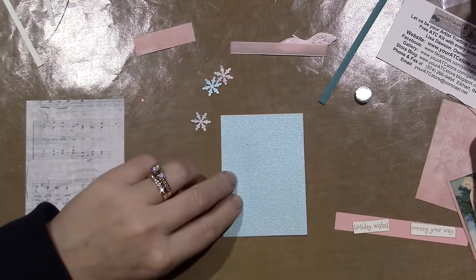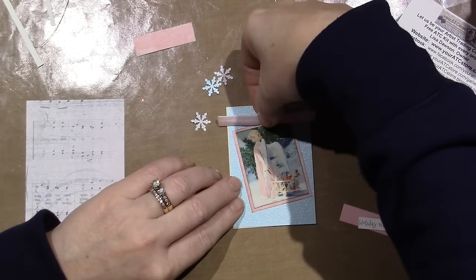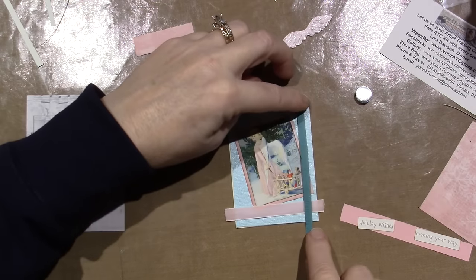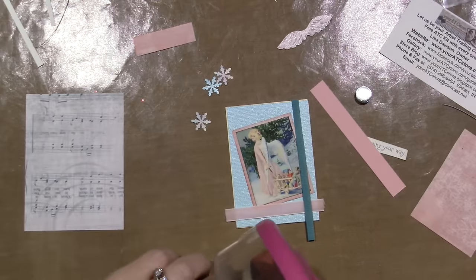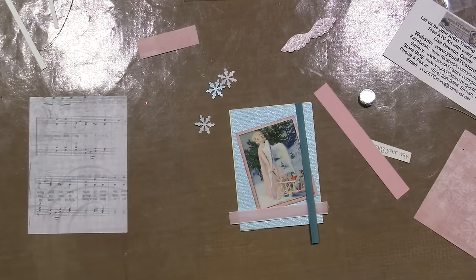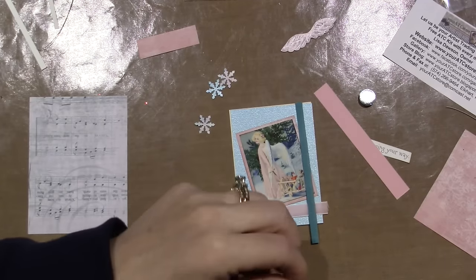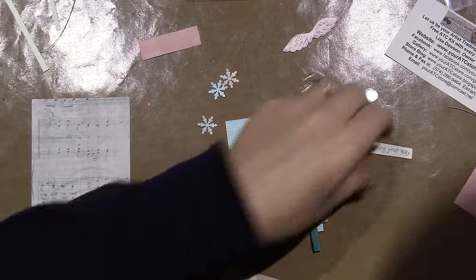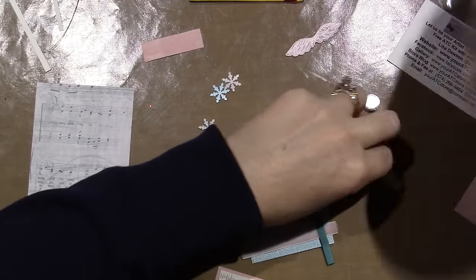I like her centered, and then I could have this going across the bottom to represent snow. This could go up the side, and this could actually be popped up on top — I like that idea. I'm using my ATG gun for this little piece. For those of you who don't know, the ATG is the advanced tape glider — it's double-stick tape on a roll and the machine rolls it out for you. You just line it up, pull the trigger, then release the trigger, and now you have glue on the back.